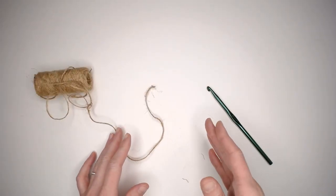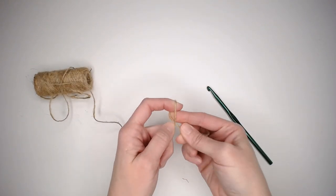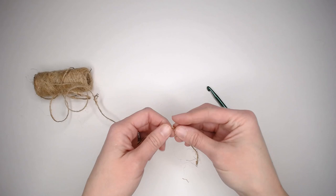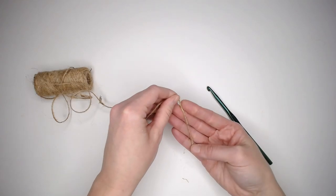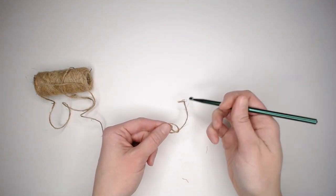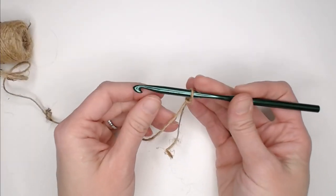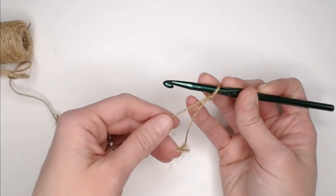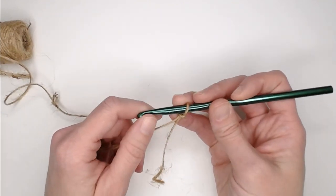Working with twine is slightly different than working with normal yarn, because twine fibers have more friction and it causes a lot more of a grab. So with our stitches, we're going to need to make them a little looser than normal. That's another reason why I'm using a size J10 or 6 millimeter crochet hook — a larger hook with a thinner material — because we do want our stitches to be a little looser.